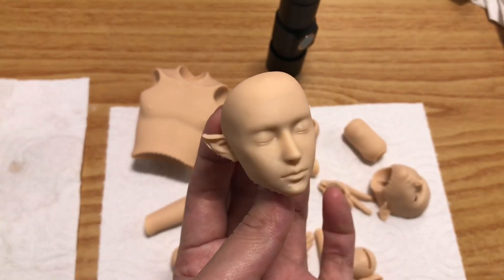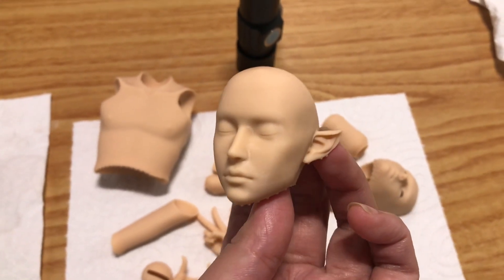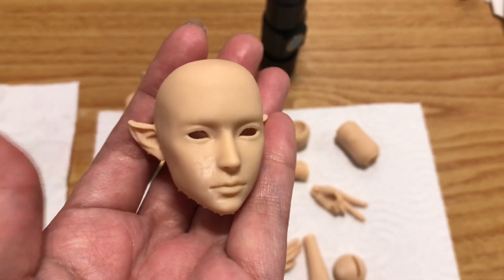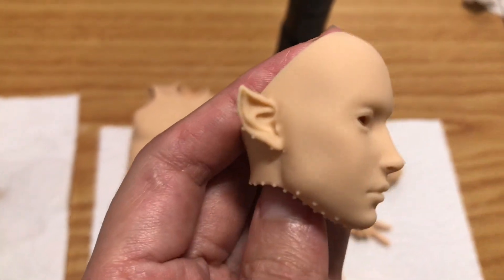I think for someone who likes to do dull face-ups, the opacity of the surface is quite desirable. Light doesn't pass through this as easily, producing sharper shadows that in turn bring out the features.